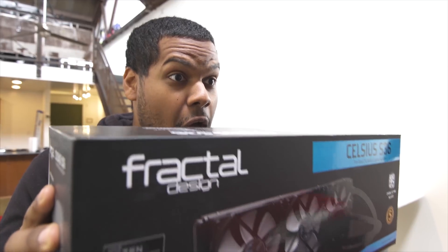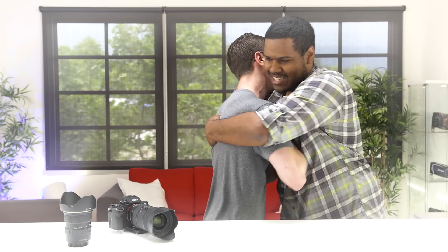It's a new Celsius S36 from Fractal Design. Hey guys, this is Austin, and today I am super excited to be doing a video with the one and only Jay's Two Cents. I am excited, man. Today we're going to review the Celsius S36.